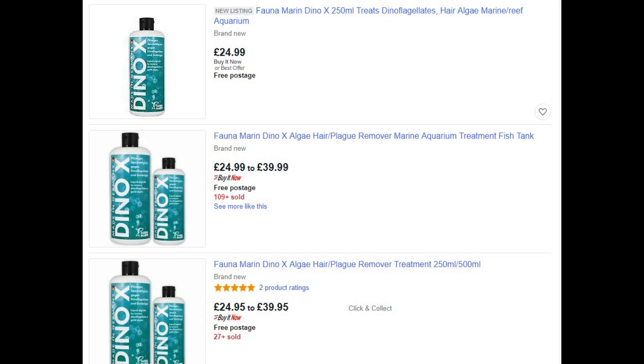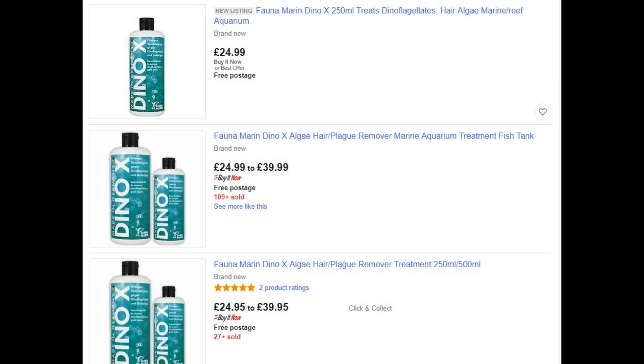As a last resort, after reading a lot of good reviews, I went with this product called Dino X and thought of using it. It's pretty expensive as you can see on the screen, but I thought let's give it a go. A few things to note down before you use it — you must make sure to follow all four steps on the screen. The current dosage is 5 ml of the medicine every 100 litres of water every two days.